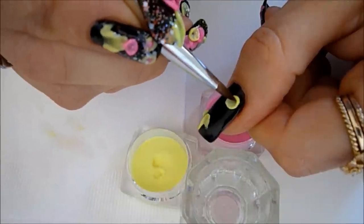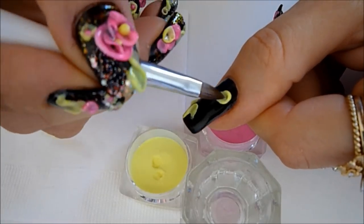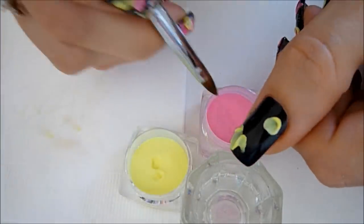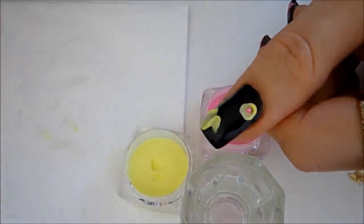I'm just pressing out one side of the bead and leaving the other one nice and raised, just flattening it out. Then I'm going to pick up another small bead of pink and place it in the middle.